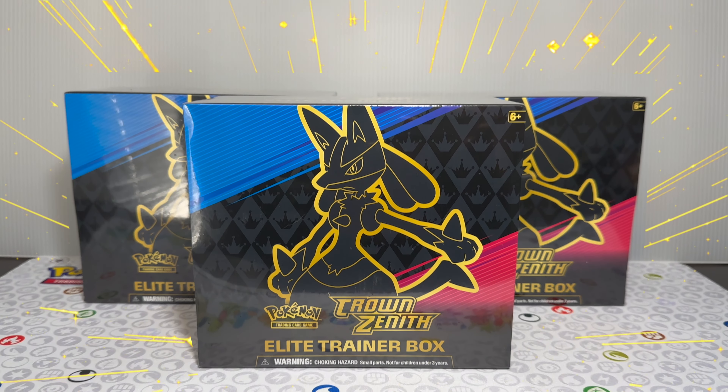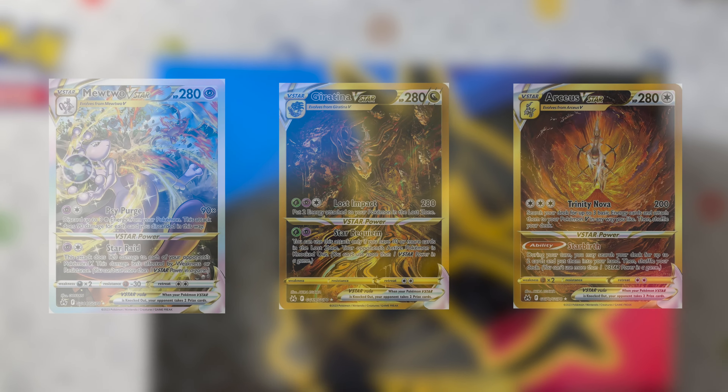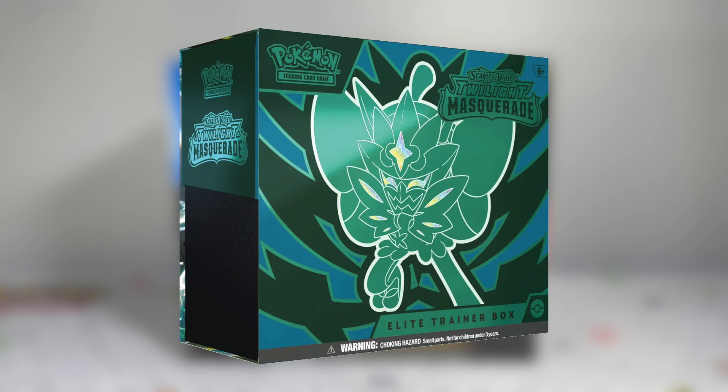Today we're going to be opening up Pokemon cards from StockX to see if they're legit. Crown Zenith was the pick for the video, and here are the three chase cards from the set. Let's see if we can actually pull one in today's video. For our monthly giveaway, we'll be giving away one box of Twilight Masquerade at the end of the month, so make sure to watch all the way through for details on how you can enter.